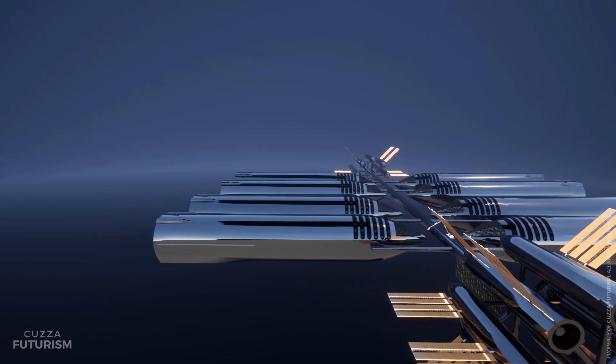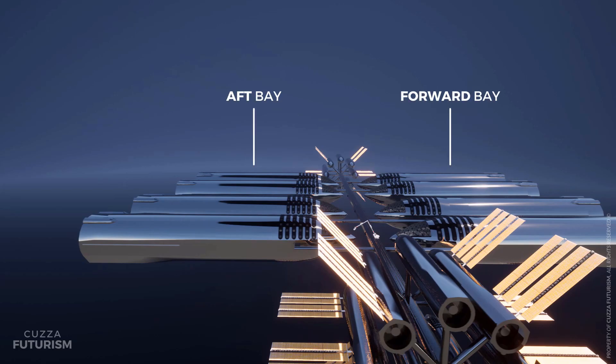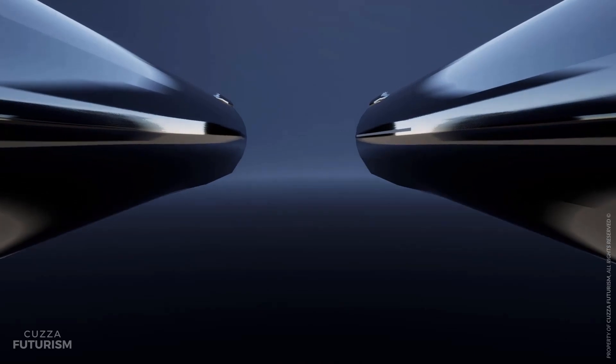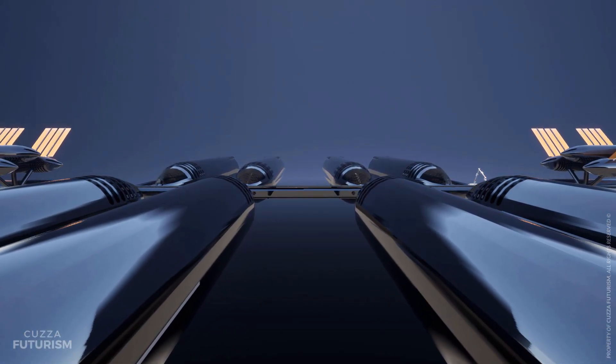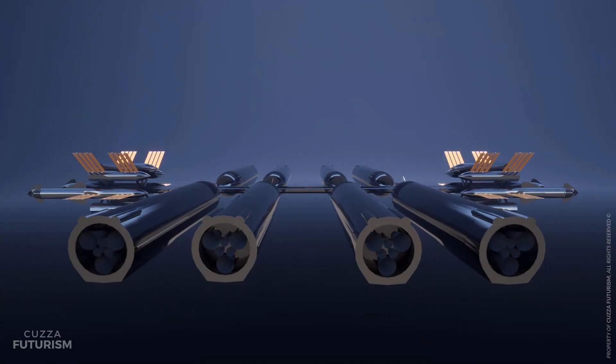Phase III of OSS construction begins by assembling the aft and forward ship manufacturing bays. Eight next-generation Starships can be constructed much larger than any Earth-built predecessors, as mass is not an issue in space. We will delve deeper into orbital Starship manufacture in future videos.